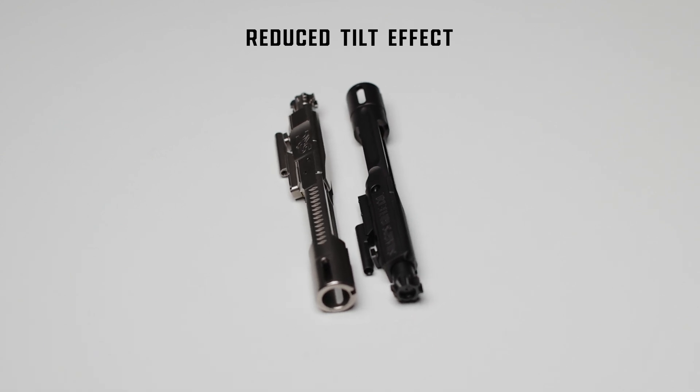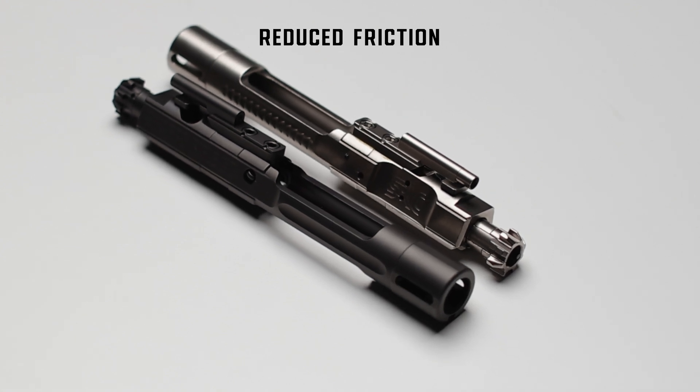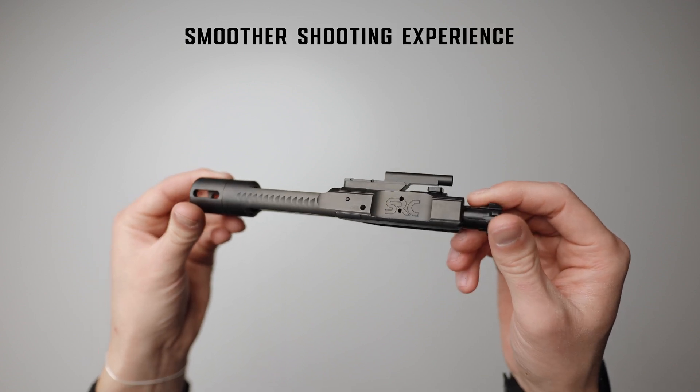We also designed cuts to reduce friction in order to make the carrier and upper receiver last longer through minimal wear and tear. The cuts also help to reduce recoil and make for an overall more smooth shooting experience.